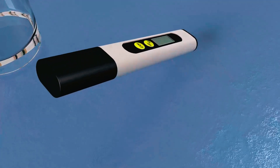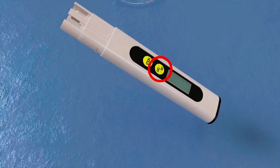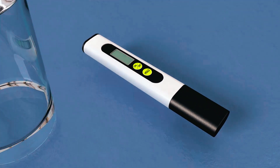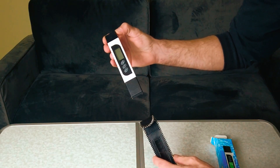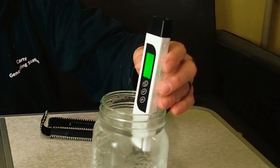Thank you for watching our video on the best TDS meters available on the market. We hope that you found this video helpful in choosing the right TDS meter for your needs. Make sure to subscribe to our channel for more informative videos like this one.